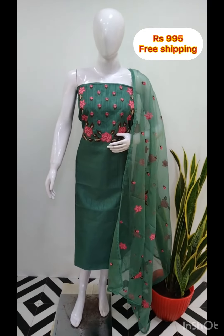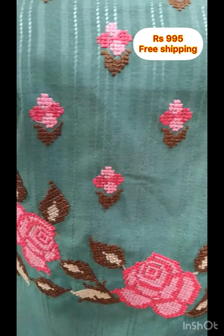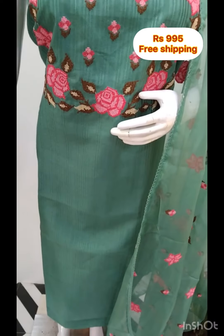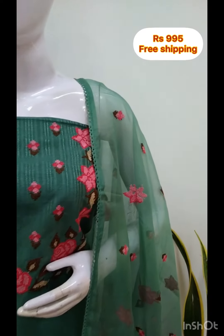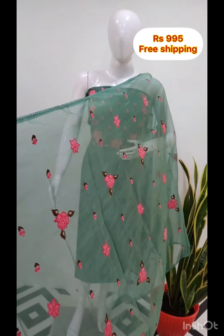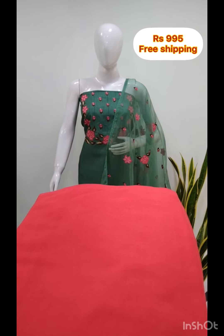The next top is a silk fabric with a self-threaded design. It also features cross-stitch embroidery, 2.5 meters. The shawl is organza embroidery. The bottom contrast is 2.5 meters.